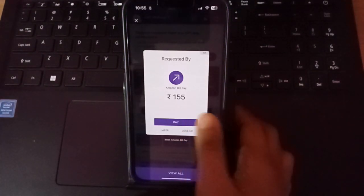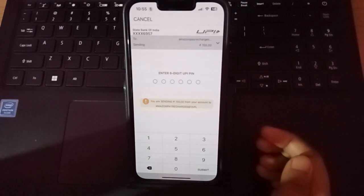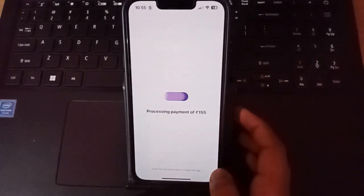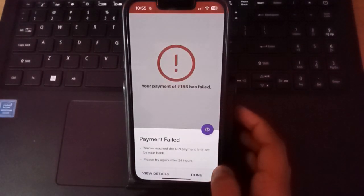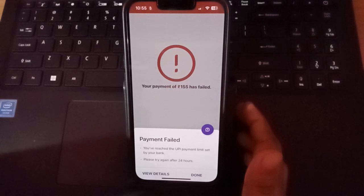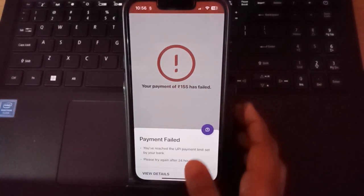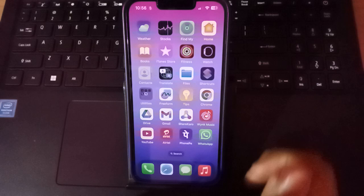Now on PhonePe, click 'Pay' and enter your UPI PIN. After entering the PIN, click submit. It will process the payment — however, in my case it failed due to a limit error on my bank account. The steps are correct, but I had an error with my account balance. Just click Done. Follow these steps and it will work for you.